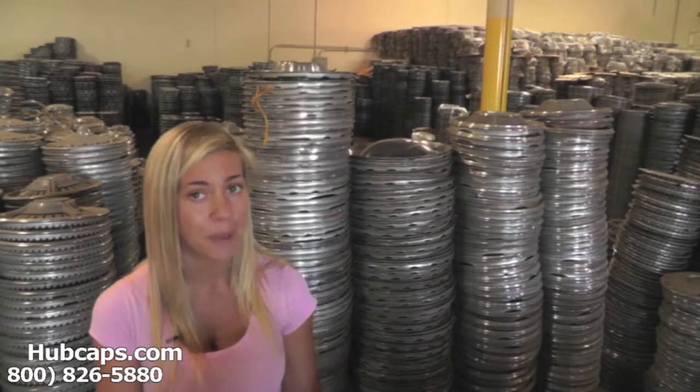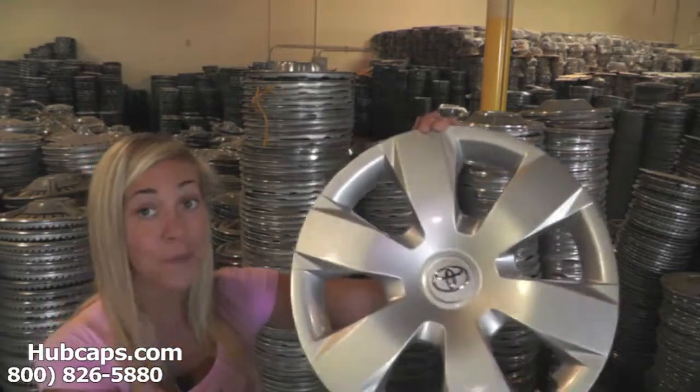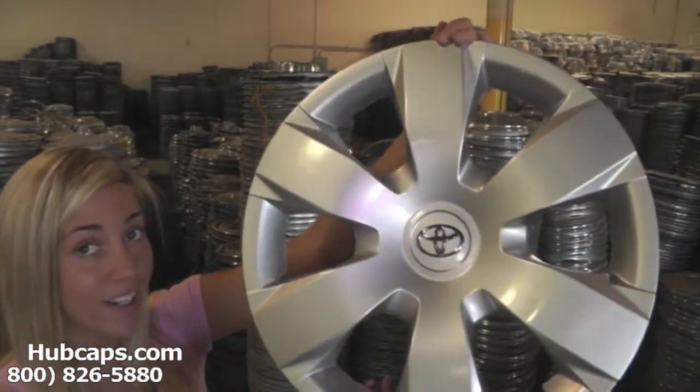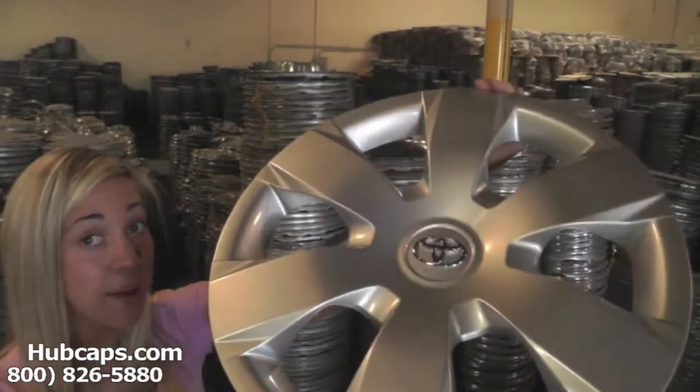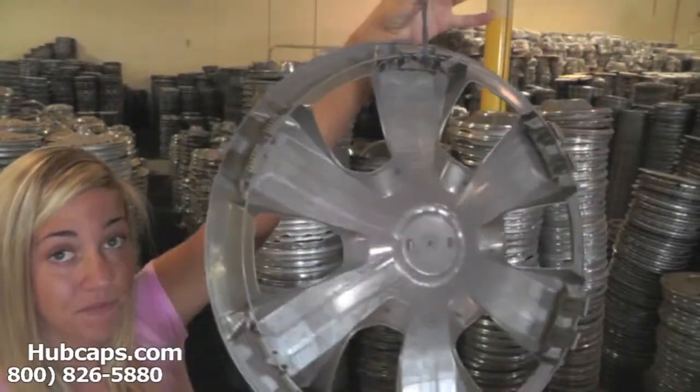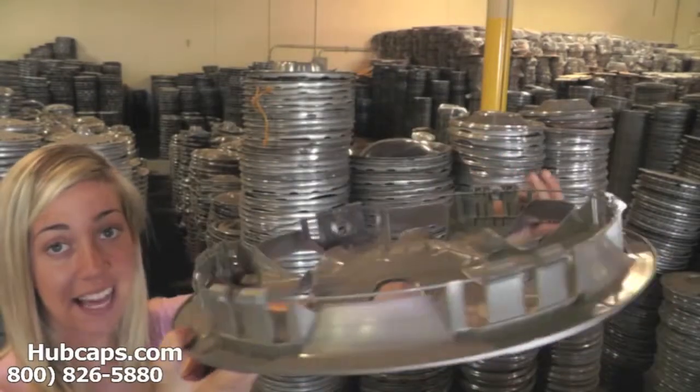Let's take a close look at one of our factory original hubcaps. Please keep in mind, all of our hubcaps here are fully restored. But as you can see, this hubcap looks brand new — both front and back. You would expect nothing less. We take pride in the quality of hubcaps we send out to you.